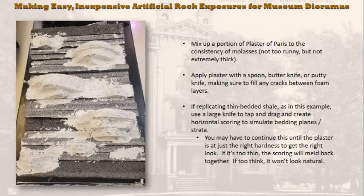In this case I'm replicating a thinly bedded Devonian shale, which dictates the texture I want. If I were doing dolomite, it would be very blocky with angular smooth faces and less evidence of bedding. For shale, I used a large kitchen knife, dragging it horizontally across the plaster or tapping it to create very thin layers. If your plaster is a little runny, let it set slightly before working it, then keep refining the texture while the plaster is still workable until you get the effect you want.